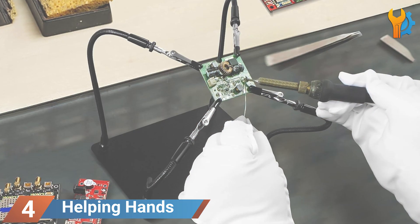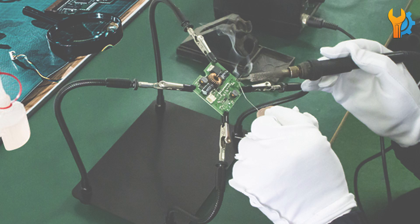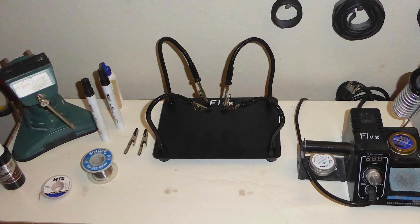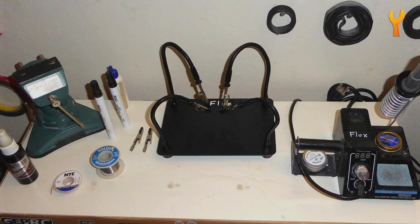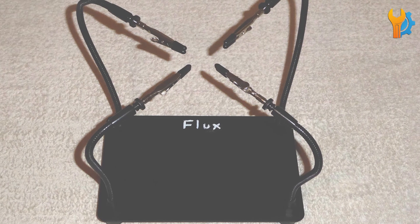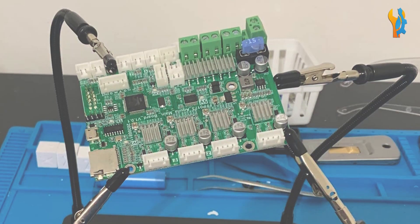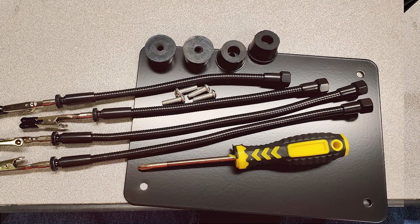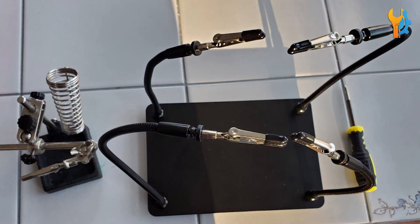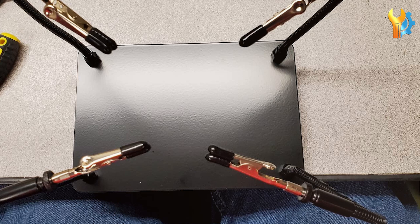Number 4. Next, we have the Helping Hands Soldering Station Kit. This station is unique as it comes with third-hand tools, which are incredibly useful for holding components in place while you solder. The flexible arms and alligator clips make it easy to position your work precisely, enhancing accuracy and reducing frustration. The build quality is solid with a stable base that prevents tipping. The soldering iron included is reliable and heats up quickly, and the adjustable temperature control gives you the flexibility to work on various types of projects. The third-hand tools free up your hands and improve efficiency, making this kit particularly useful for detailed work such as repairing electronics or assembling small components.